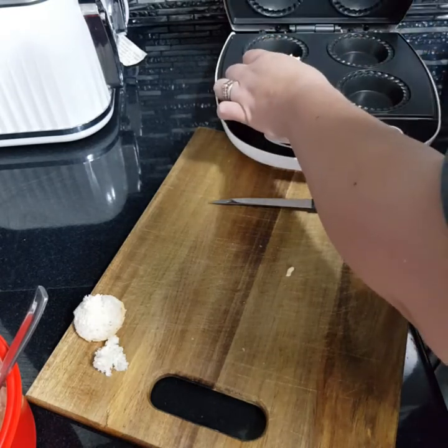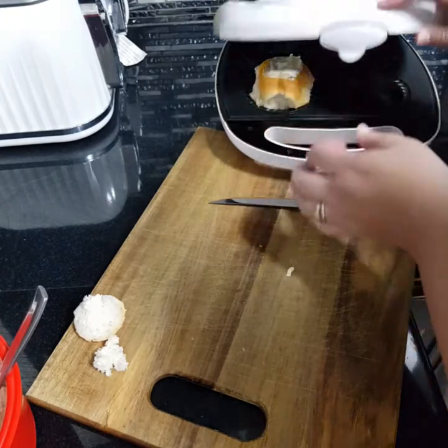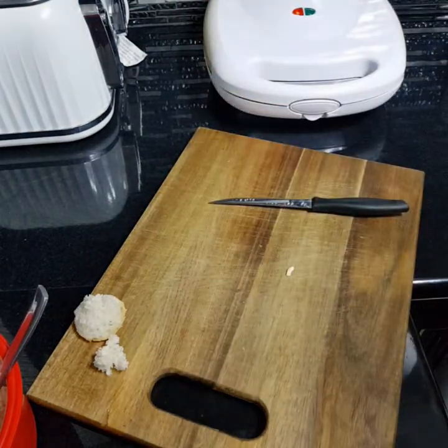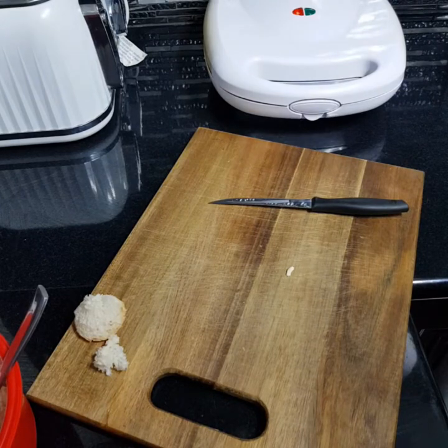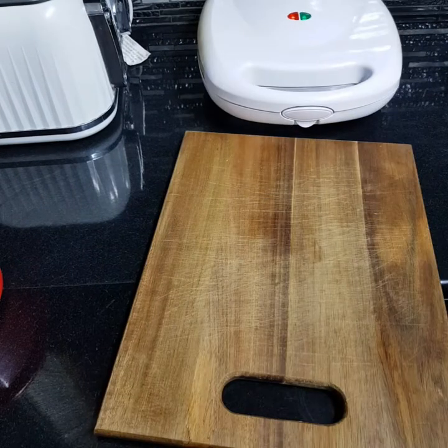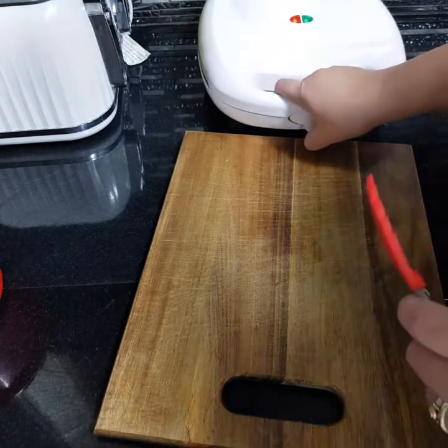It all squishes down and it just works. I'm going to leave that now for probably four or five minutes — I never really time it, I just watch it and check it — but we'll time it this time and come back in four minutes and see what it looks like.